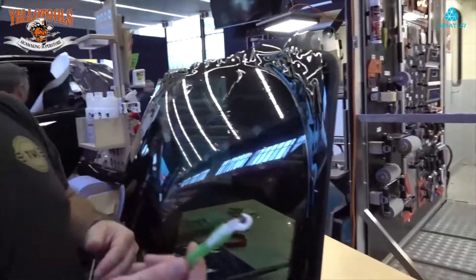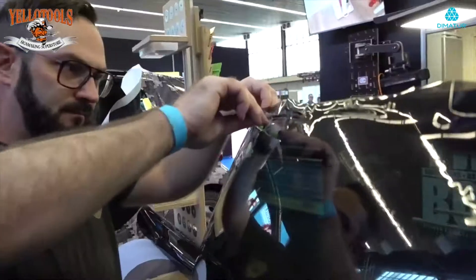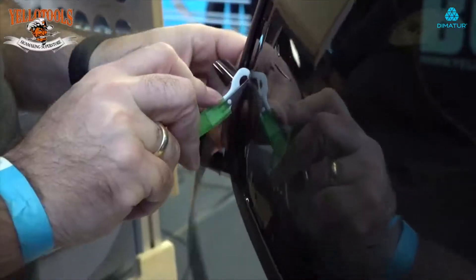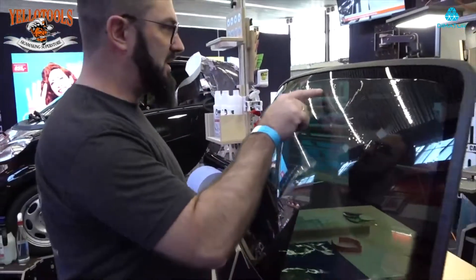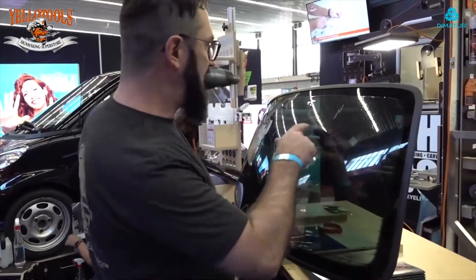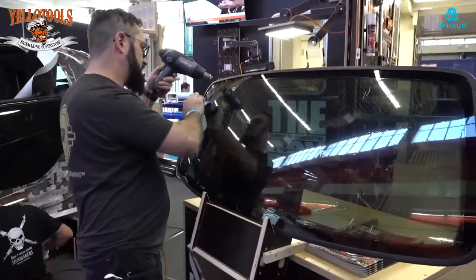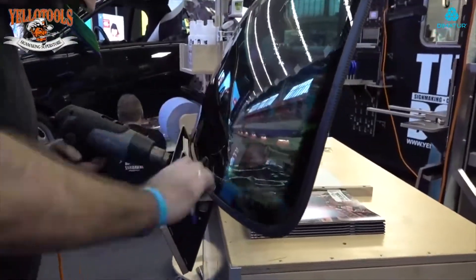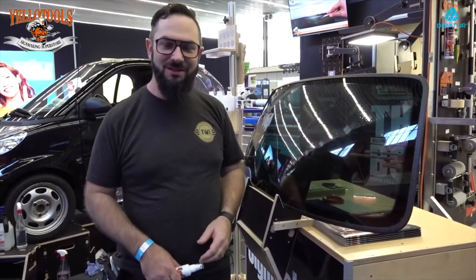After shrinking the window, I use my wrap defender again to cut the film, not the window. After cutting down, there are some small lifting points and wrinkles here, so I use my heat gun again and bring it on the window.